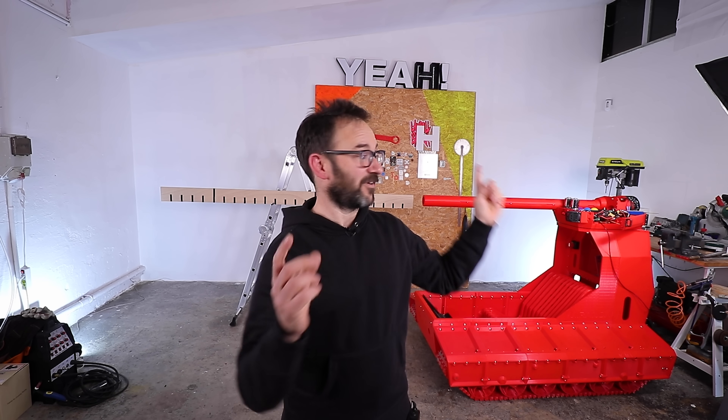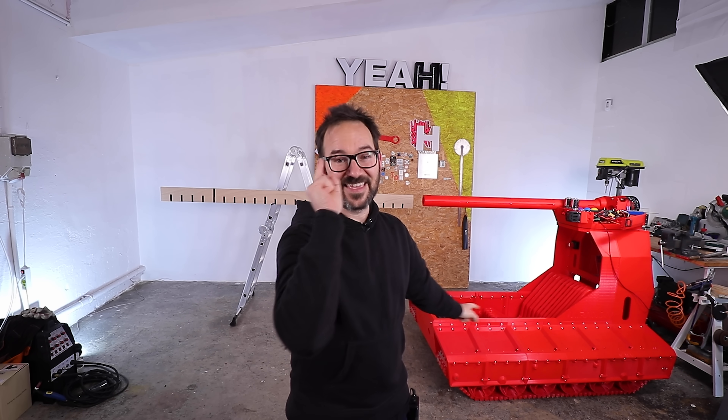That's it for this video. Thanks a lot to all my Patreons and members for helping me with this madness. Thank you. And now please go and make something. See ya!